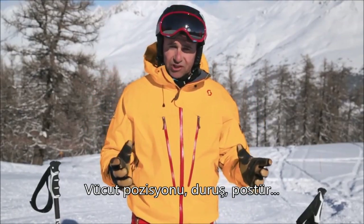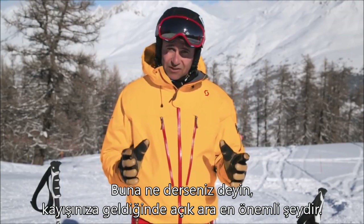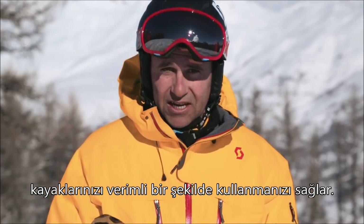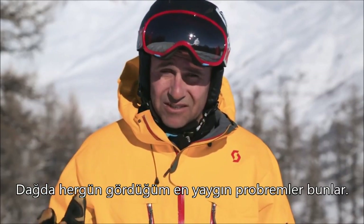Body position, stance, posture — whatever you want to call it — it's by far the most important thing when it comes to your skiing. A good position will allow you to balance, adapt to the terrain, and allow the skis to work efficiently. I'm going to take you through the seven deadly turns, the most common problems I see every day up the mountain.